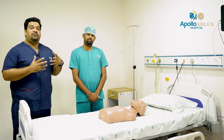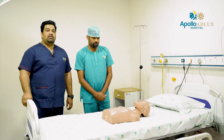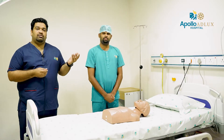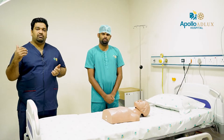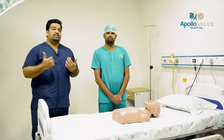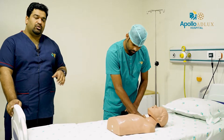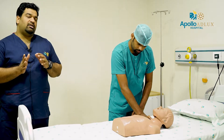The next step is to check for response. We are looking for pulse. Check for pulse and scan for respiration — at least for 5 seconds but not more than 10 seconds.